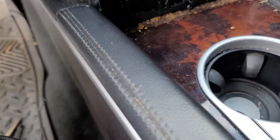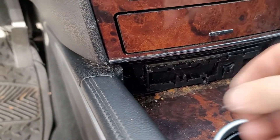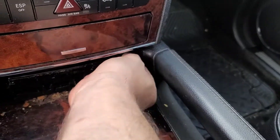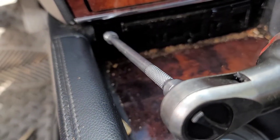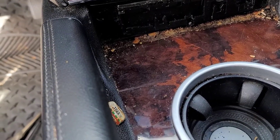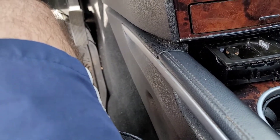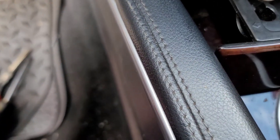Welcome again to my channel. We're working on a 2011 Mercedes GL 450 that has intermittent startup problems. Basically, you put the key on position one and you don't get the red lights — the airbag light or the brake light — and sometimes you go to position two and then try to start it but the car won't start.